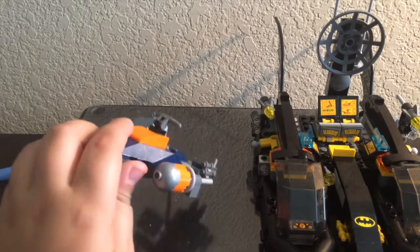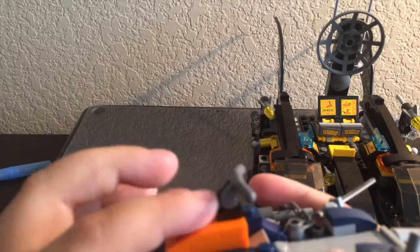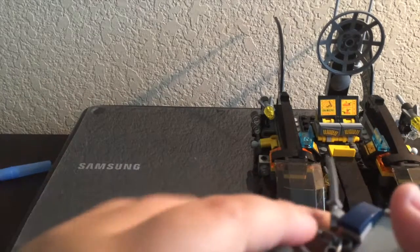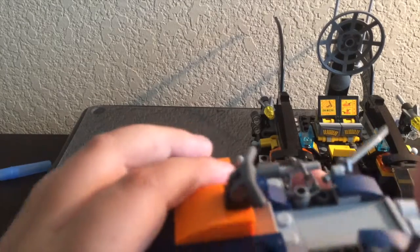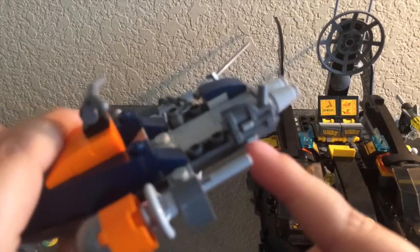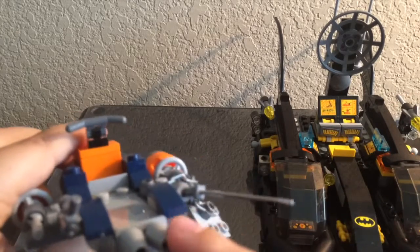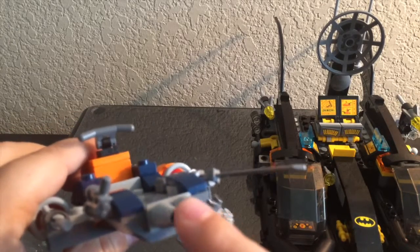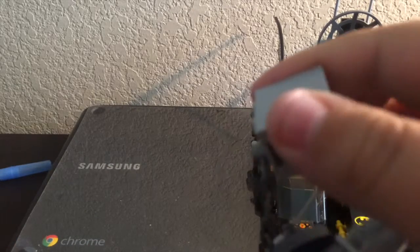Now let's get into Deathstroke's boat. Instead of a steering wheel, you use this handle, which works for a motorcycle or boat. He has torpedoes he can fire, a gun on one side and a katana on the other. On the back there are boosters. And inside the boat there's a little surprise for Deathstroke.